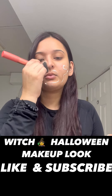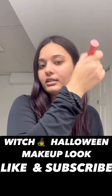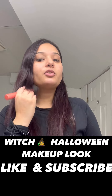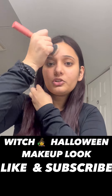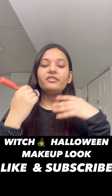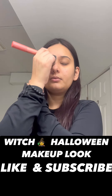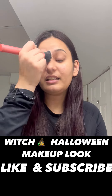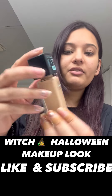Excuse my voice today — I am not really well, I'm suffering from COVID and that's why my voice is a bit heavy, so bear with me. We won't forget the neck. This is a basic, simple, easy tutorial — we just need to do heavy eyes and heavy lips to give it a Halloween touch, and then add some decorations to make it a witch look. This is the simplest, easiest, and most trendy look right now.